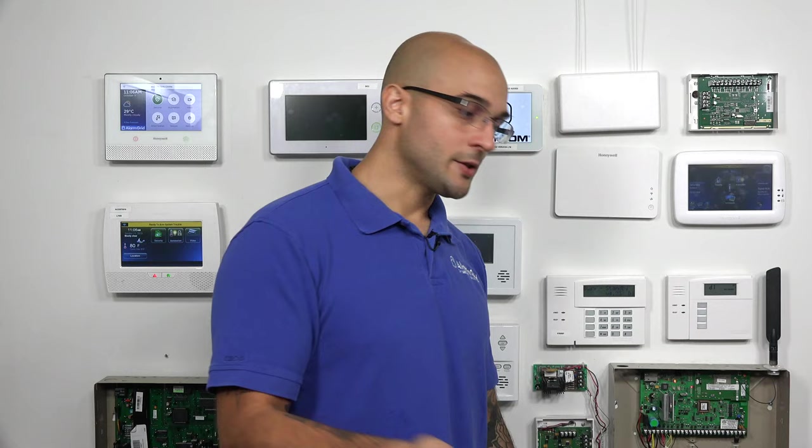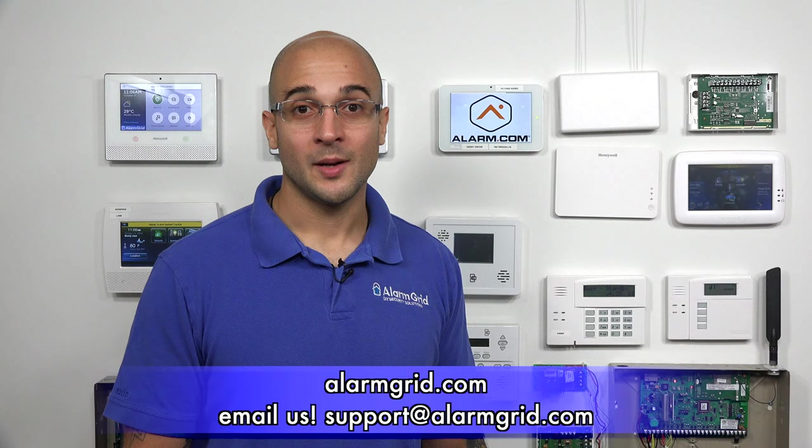If you have any questions about this process, how to install hardwired sirens on your system, or anything else concerning security systems, please send an email to support@alarmgrid.com, head to our website at www.alarmgrid.com, or give us a call at 888-818-7728. If you like the video, feel free to subscribe, and if you want to be notified when we post future videos, hit the notification button below. Thanks for watching and have a great day.